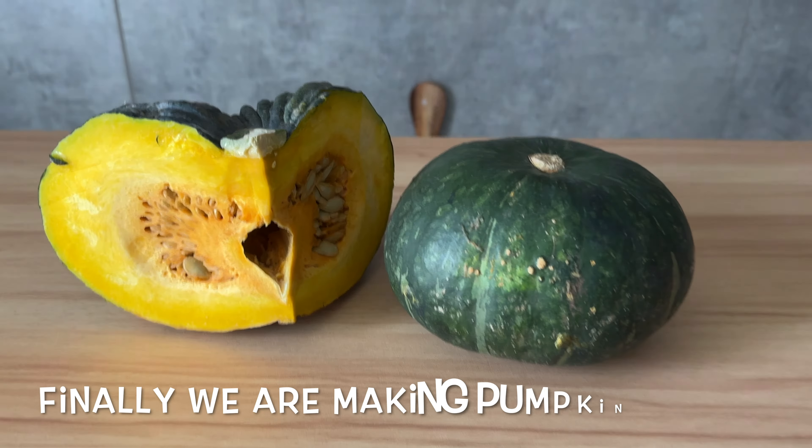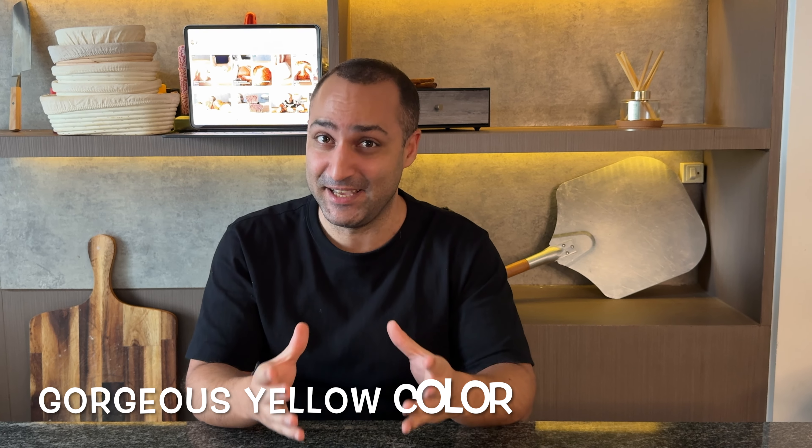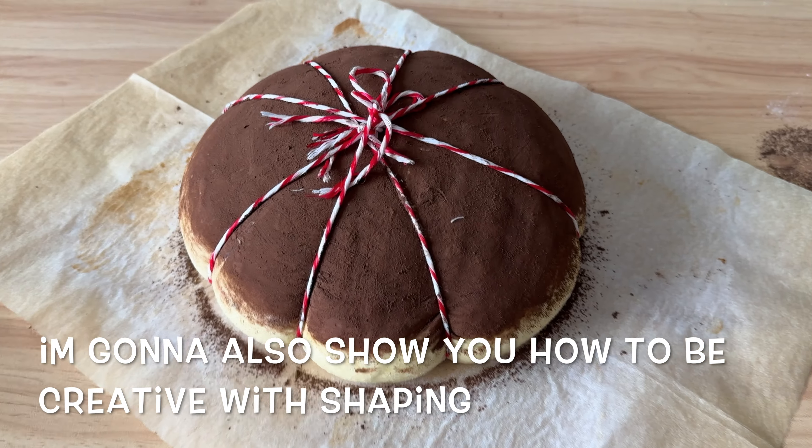Hey, what's up? It's pumpkin season and finally we're gonna be making pumpkin bread — of course, the sourdough version. Slightly sweet with the flavor of pumpkin and that gorgeous yellow color, all of the good things in one bread. I'm gonna also show you how to be creative with the shaping to impress your loved ones.